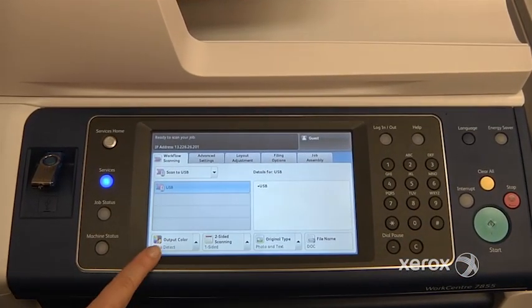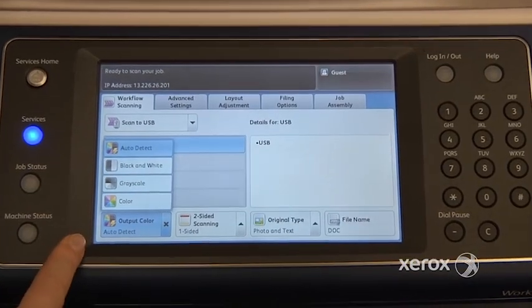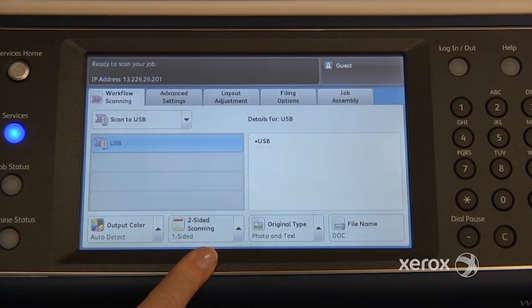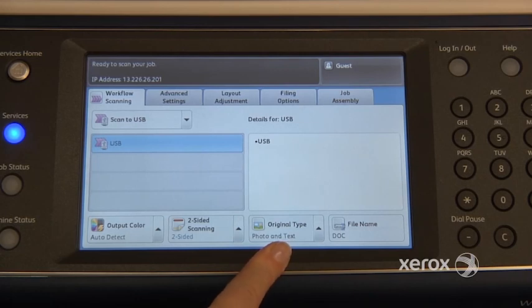You do have options. You can choose to force your machine to scan in black and white; otherwise it is set at auto detect normally. Right next to that, if ever you have a two-sided document, you can indicate here that it's two-sided, like in our case. And then right next to that you'll find the original type. By default it's set at photo text. You can switch it to photo if you've got a photograph to scan, or you can switch it to text.